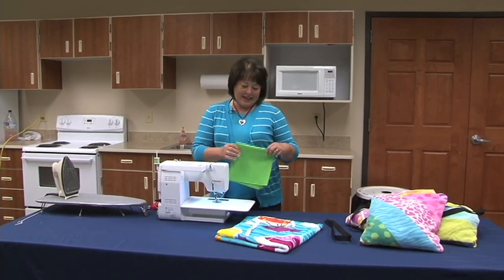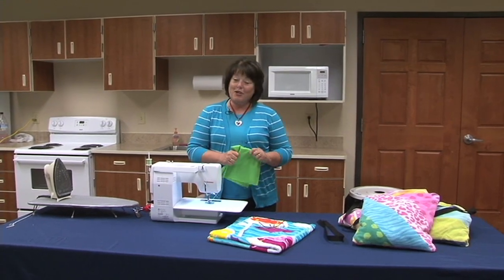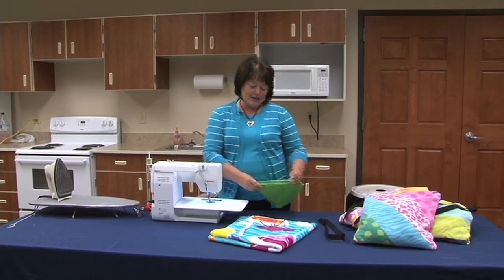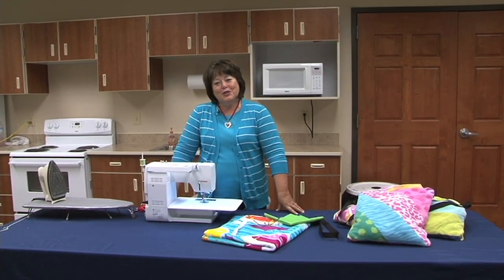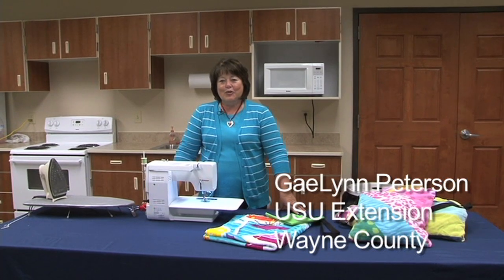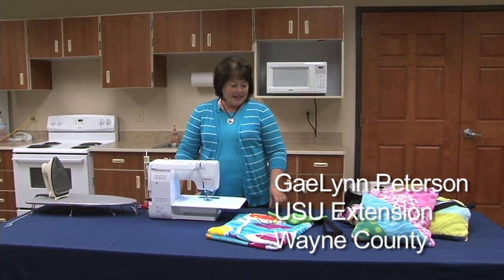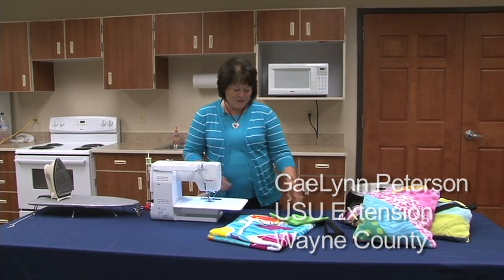Hi! If you want to make a fun, quick, and easy sewing project — either for a 4-H class or for your own kids at home — I have the project just for you. My name is Gaylynn Peterson. I work for Utah State University in Lowell, Utah. Today we're going to make a beach towel bag. Very simple to make.